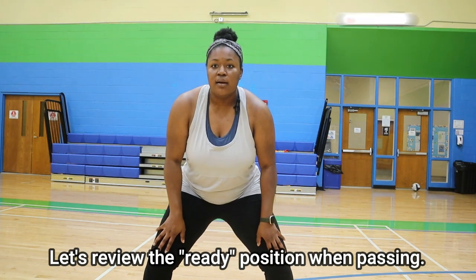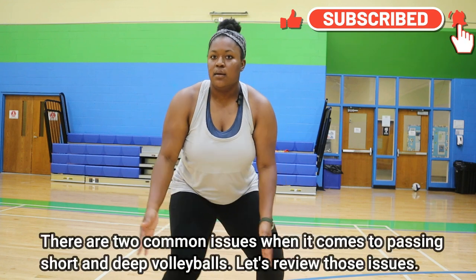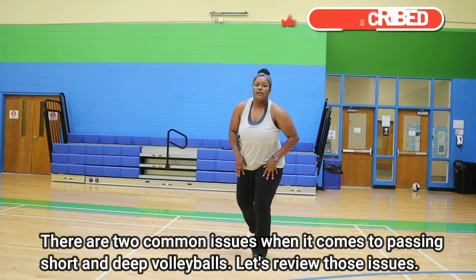First, let's review the ready position. My name is Coach Coco and I love volleyball so much that my channel is full of tips, tricks, hacks, and anything you can ever need to know about volleyball.